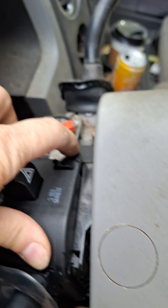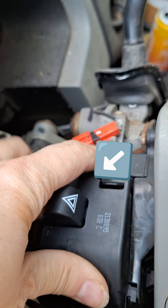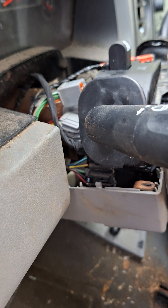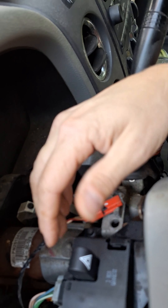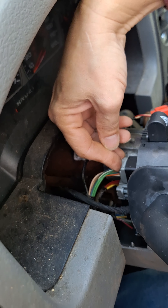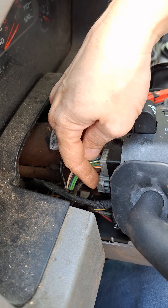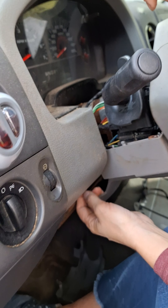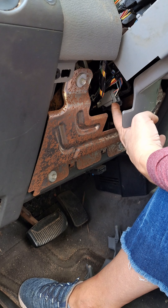Start in the reverse order — put that screw back in right over here and start plugging everything back in. Once you have your 5.5 millimeter screw screwed in on top, make sure you get the plugs plugged in. They only go in one way, so just turn them until they seat. Make sure they snap — you want to hear that nice solid click. Then there's one more down here that you want to make sure clips in as well.